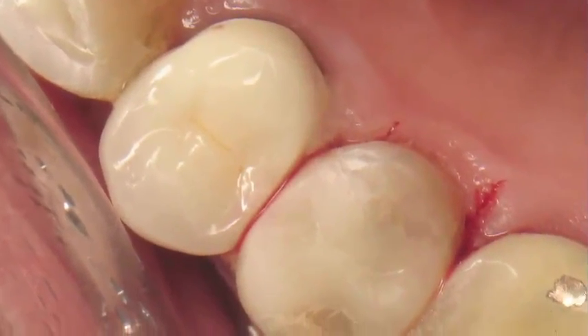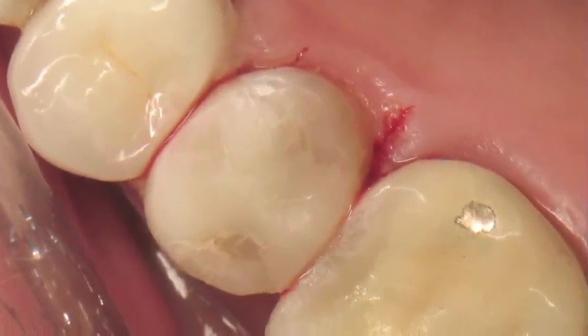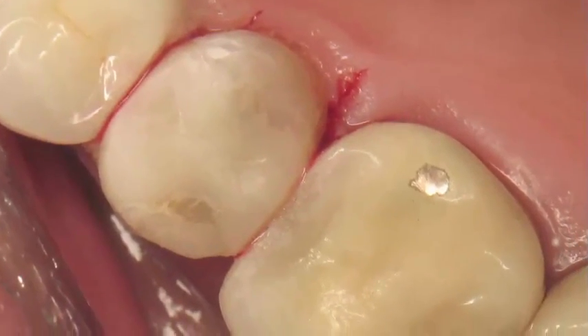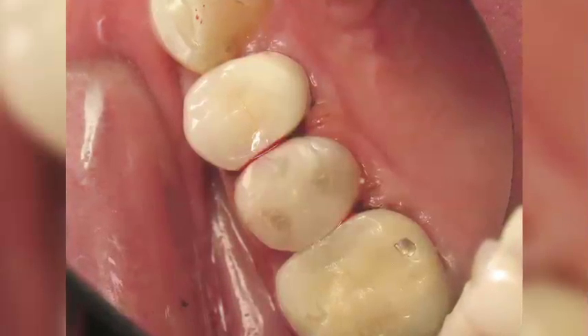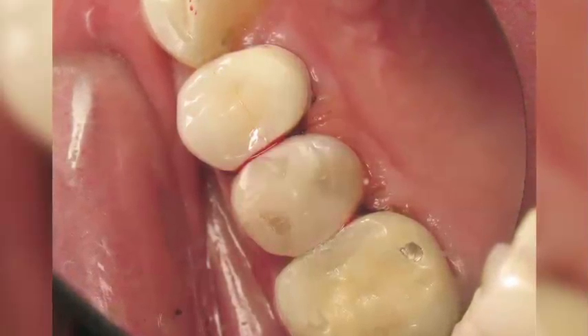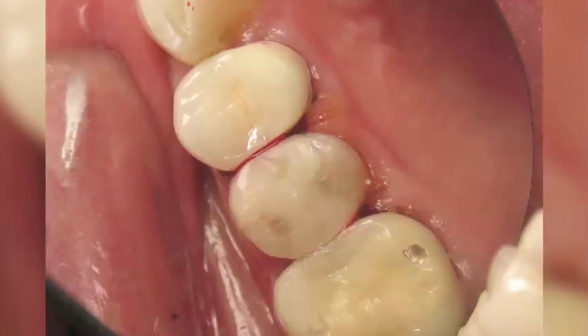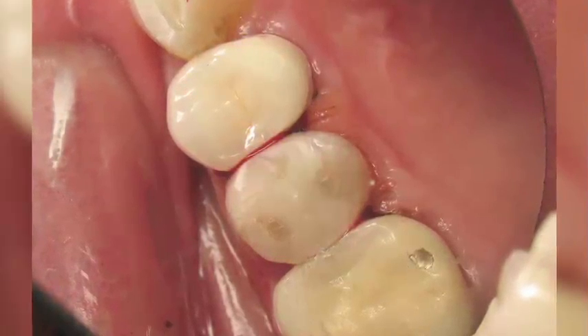This type of restoration is a wonderful option in situations where the patient cannot afford a regular laboratory-fabricated restoration. In many situations, such as when a private patient cannot afford a crown, we can give the patient something in between that will be very strong, very durable, and a beautiful restoration.